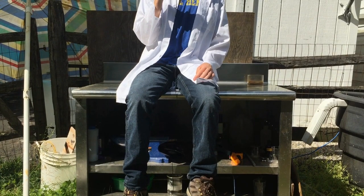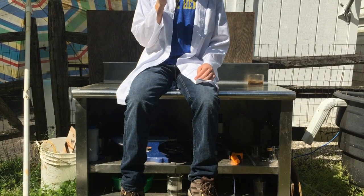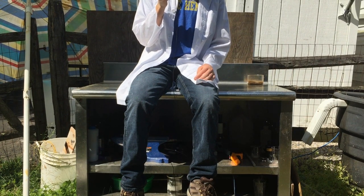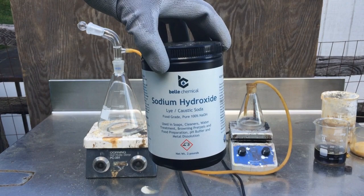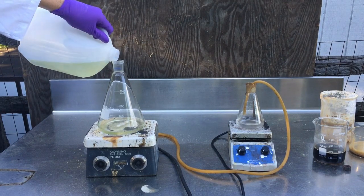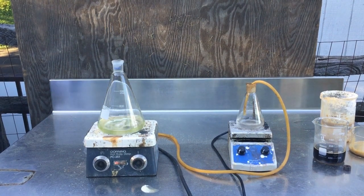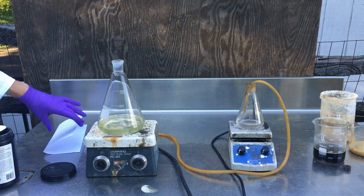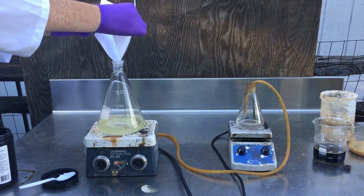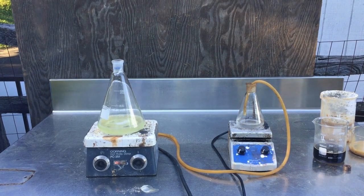Now we have our concentrated pee — about 300 milliliters of it. In the next step we are going to question our life choices. What led us here? Why did we boil pee? Why do we need boiled pee and what are we going to do with it? While we ponder these questions, we prepare a concentrated sodium hydroxide solution in a large Erlenmeyer flask. This can be of arbitrary quantity — I really don't know how much urea is in the urine I used, so we're basically throwing a random amount of sodium hydroxide into water and hoping it's concentrated enough to react with the urea at a high temperature.